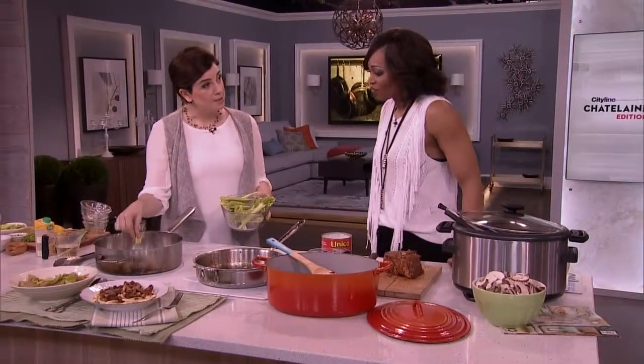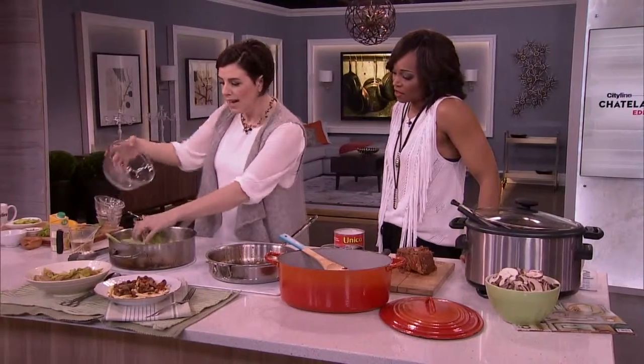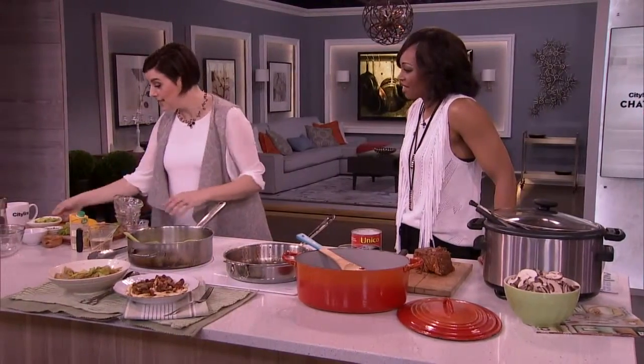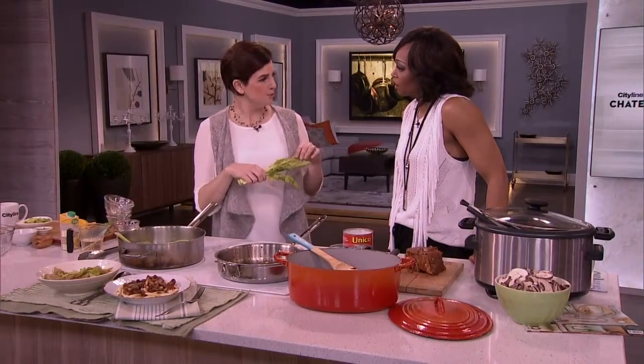So again, I'm going to sear it off a little bit first — a little bit of butter in there and then the celery goes in. We left it long because it's quite pretty, and plus it's less work. And I saved my leaves — I'm going to use them as a garnish.